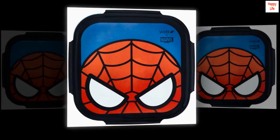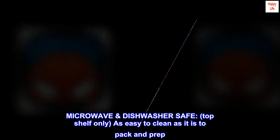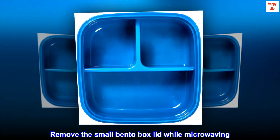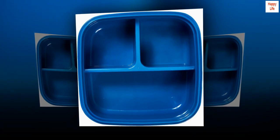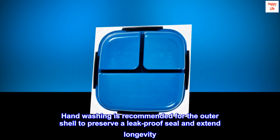Includes ice pack. Microwave and dishwasher safe — top shelf only — as easy to clean as it is to pack and prep. Remove the small bento box lid while microwaving. Hand-washing is recommended for the outer shell to preserve a leak-proof seal and extend longevity.